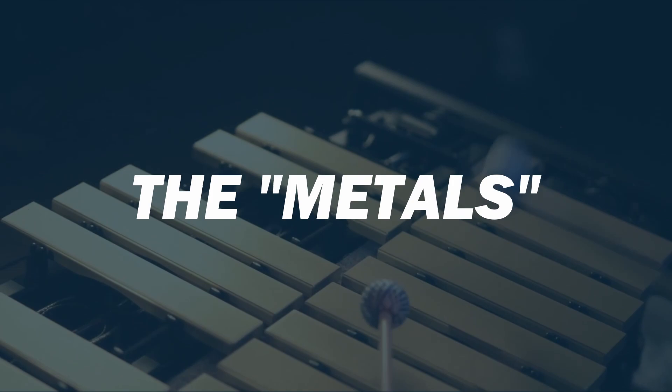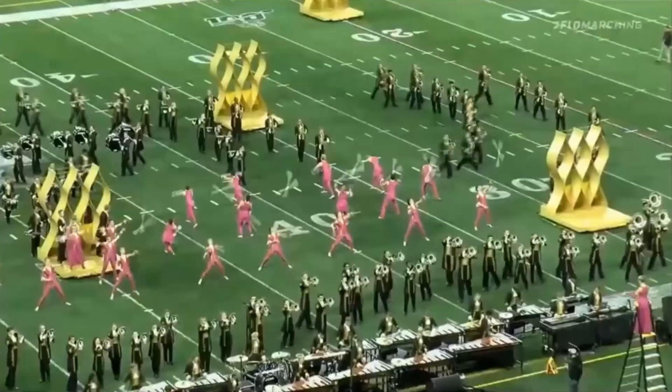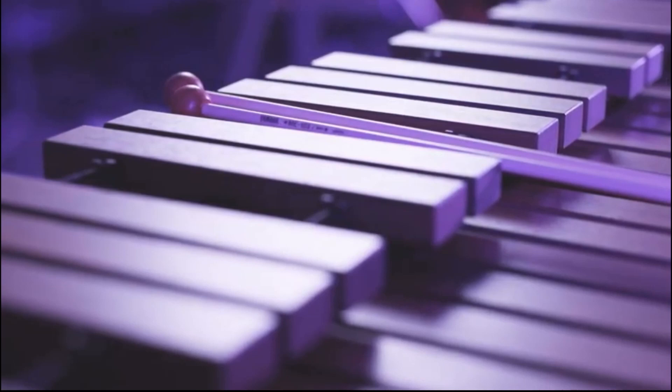Moving on to the bars and resonators — I'm going to divide the keyboards into two categories: the woods and the metals. The woods being marimba and xylophone, and the metals being vibraphone and glockenspiel. Starting with the woods, you can find both keyboards with one of three different types of bars: rosewood, padauk, and synthetic — with rosewood being the nicest and most expensive. Rosewood and padauk are natural wood materials, while synthetic bars aren't affected by weather, making them appropriate for outdoor use during marching band season. Don't take a keyboard with wood bars outside.